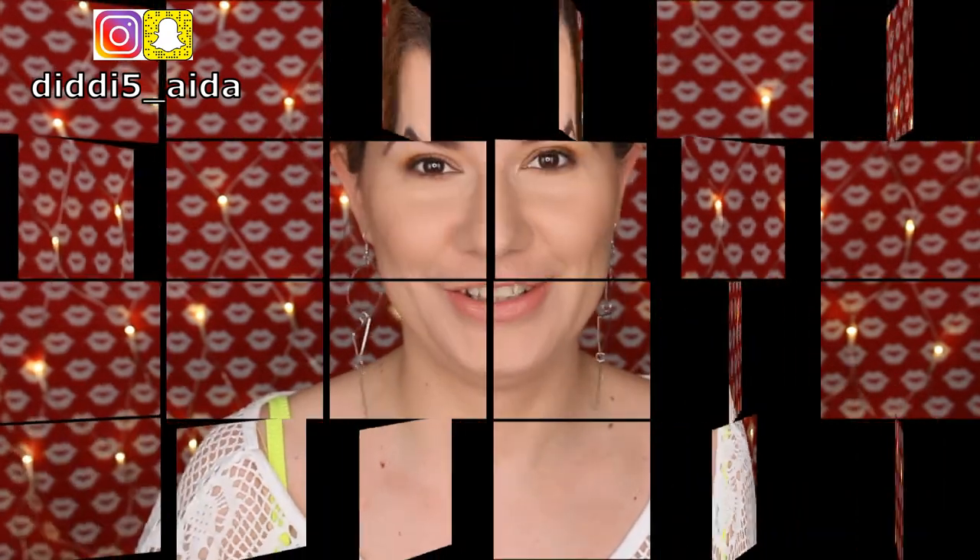Hi everyone and welcome to this video! If you're new to my channel, I hope you like my messy hair look today. I'm kind of into this hair look these couple of days — I don't know why, I think it looks nice and it's easy to do. So today I don't have a highlighter on because I want to review one.